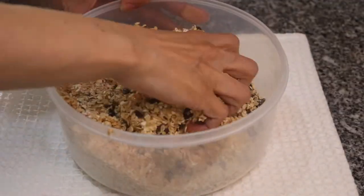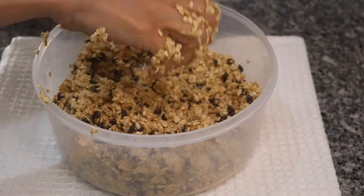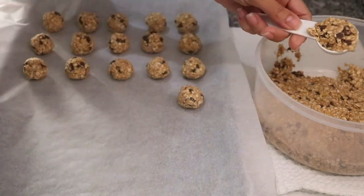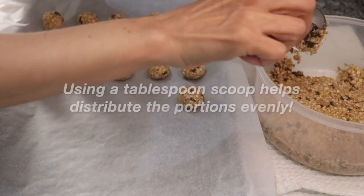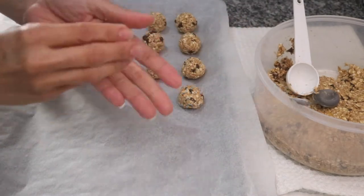Now that you have done that, you can go ahead and mix all of your ingredients. Do that until your dough looks something like this. Then scoop one tablespoon of the dough into your hands